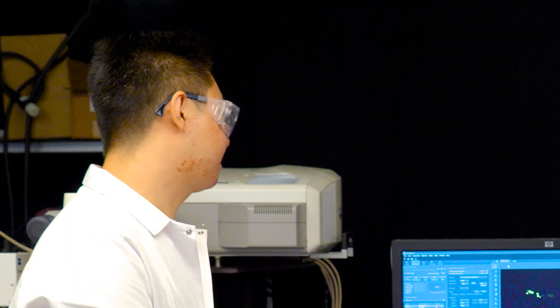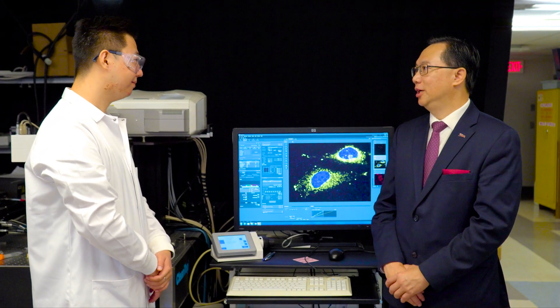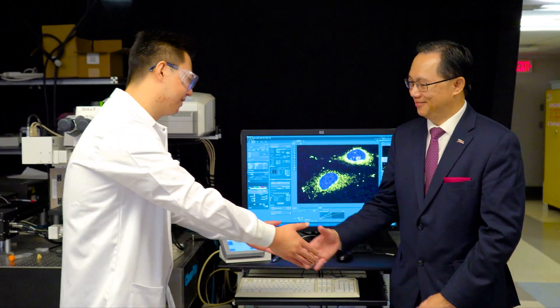That means we have a way to treat cancer. I can't wait to see this in production — it will be used to save lives for patients with cancer. This is incredible. Thank you so much for showing me the lab. You're welcome. It's my honor. Thank you.